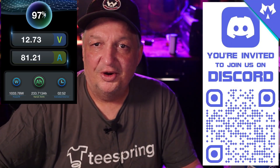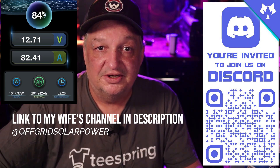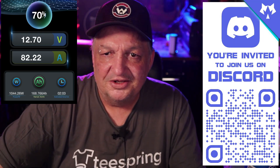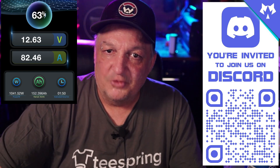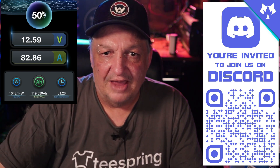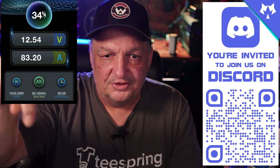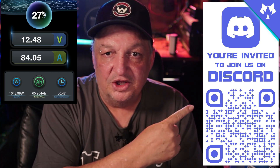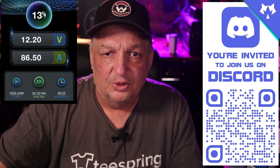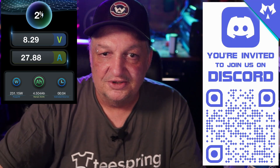Before I get into this video too far, I wanted to take a moment to invite you to join my wife and I over on Discord. We really want to create a sense of community around our YouTube channels, so we set up a Discord server for casual conversations, live audio/video chats, and getting to know each other. You can pause this video and scan the QR code on screen, or click the link in the description below to join. You'll be prompted to agree to the rules and boom, you're in.